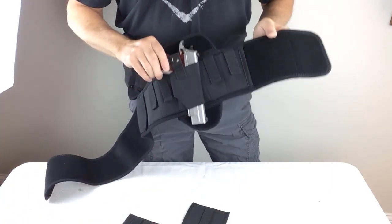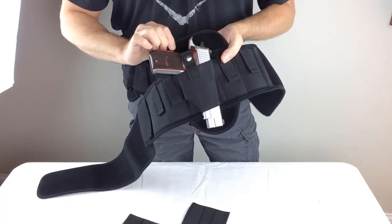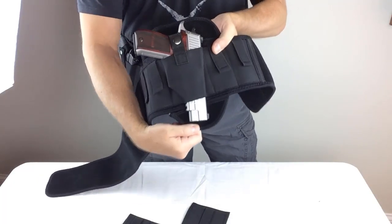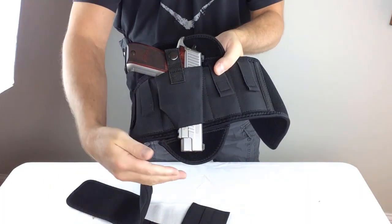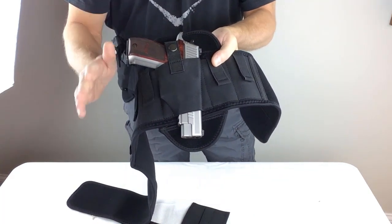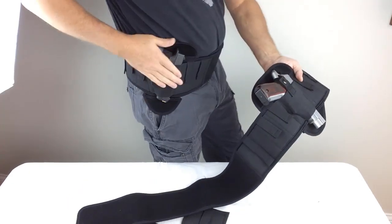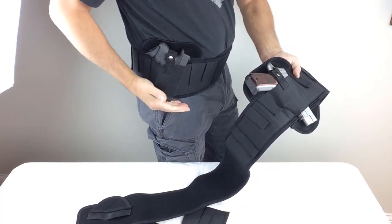Now what does the Shadow X add? It adds several new features that you guys have been asking about. First of all, it's got a grip guard to keep rough grip stippling away from your skin and the sweat away from your gun. It also has a detachable barrel guard — so if you're carrying a gun with a longer barrel, like this Sig P226, the detachable barrel guard will keep longer barrels from digging into your skin and it will keep sweat from damaging your barrel. And if you carry shorter barrel models and you don't need it, like this G26, it easily detaches for much better concealability.